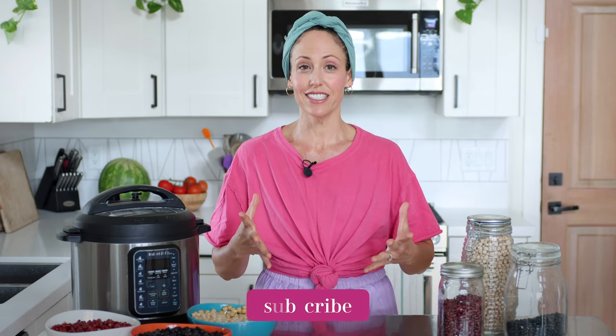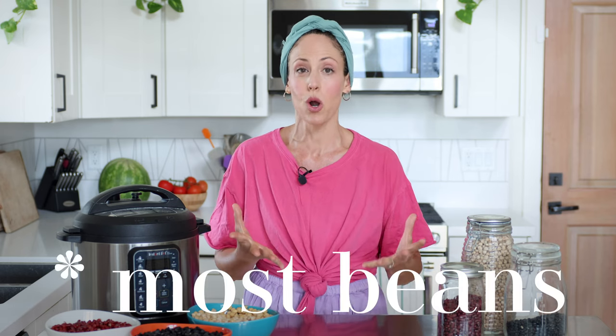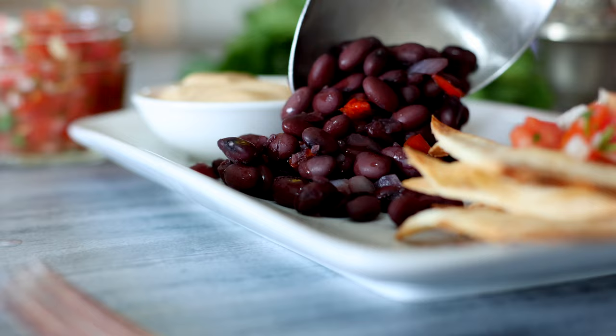When I first got an Instant Pot I was so excited especially for cooking beans, but the reality did not live up to the hype because anytime I followed a recipe they were just dry, hard, tasteless, and bland. So with a lot of experimentation I feel like I've come up with a fantastic blueprint that works for most beans, and I'm also gonna share three recipes that me and my family eat the most — two really simple and hands-off, and a third that's a little fancier but so delicious.